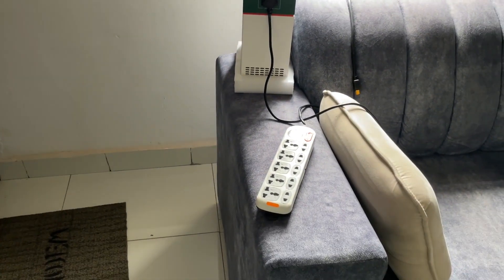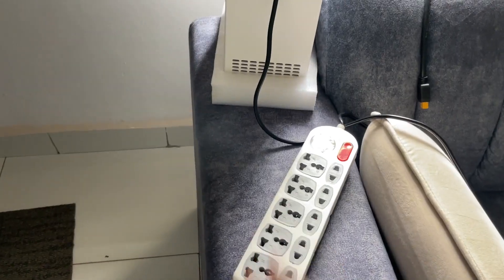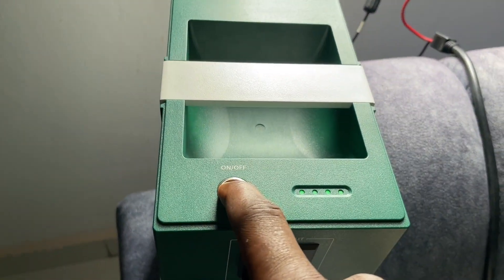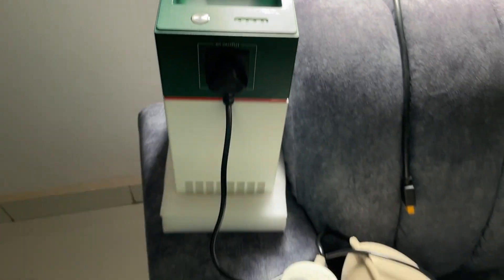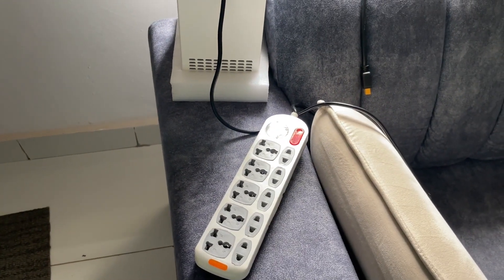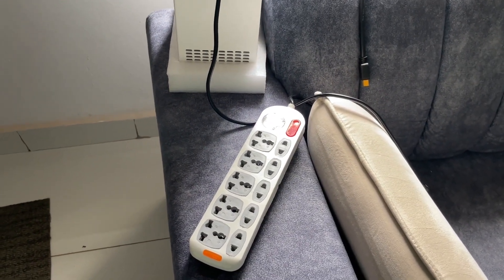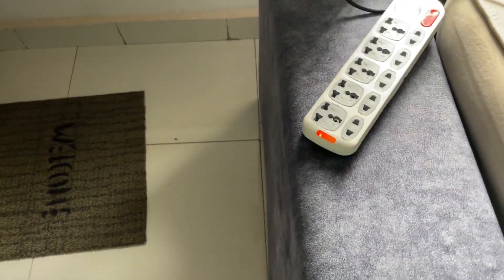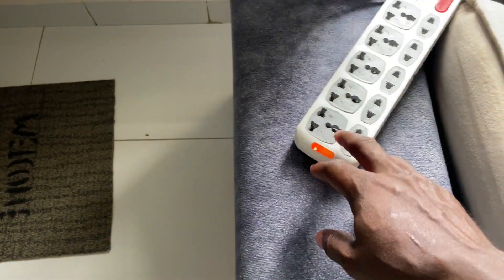I will have to turn it off first. Press and hold it. Okay, it's off. Now I will turn it on and see if the extension will come on. I'll come here and press and hold it to turn it on. It's on! You can see the extension has come on - you can see the light here, it's on.